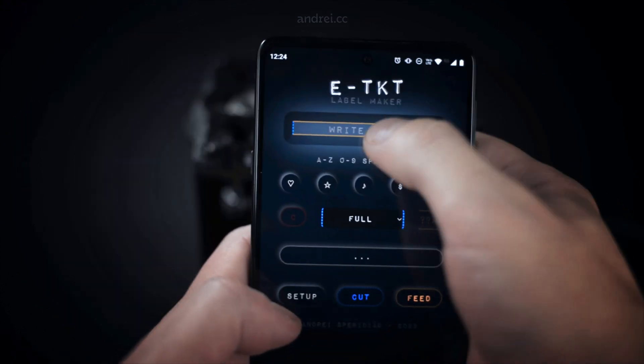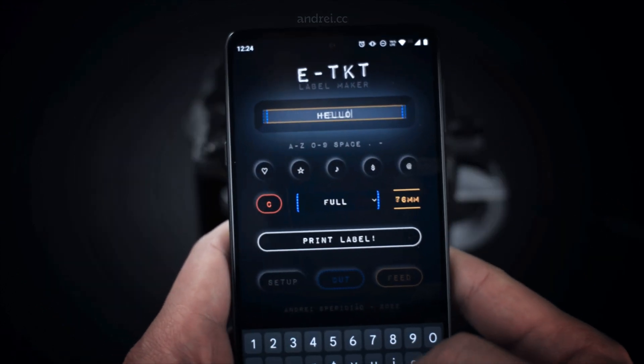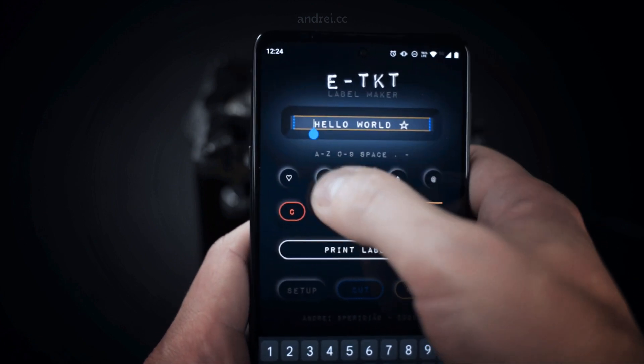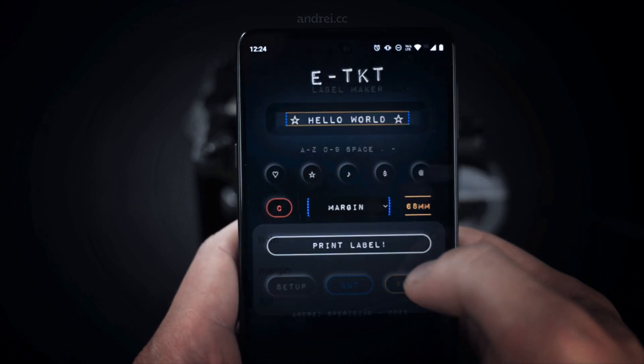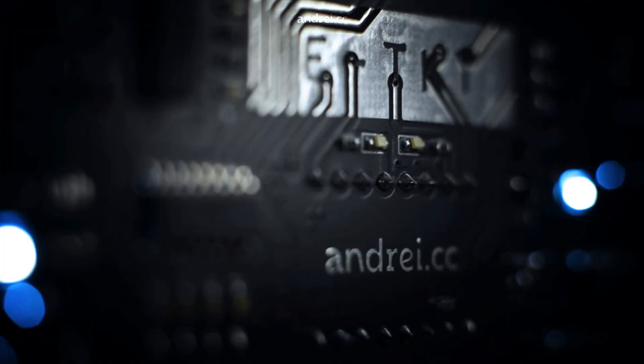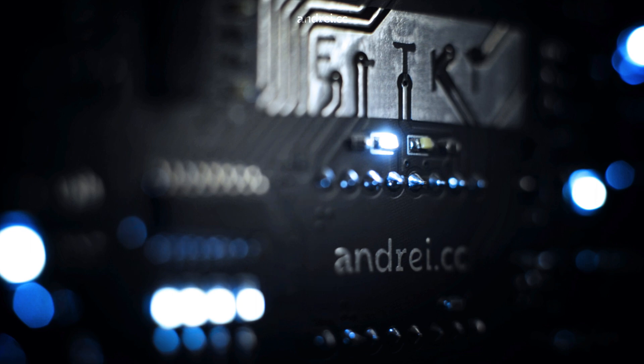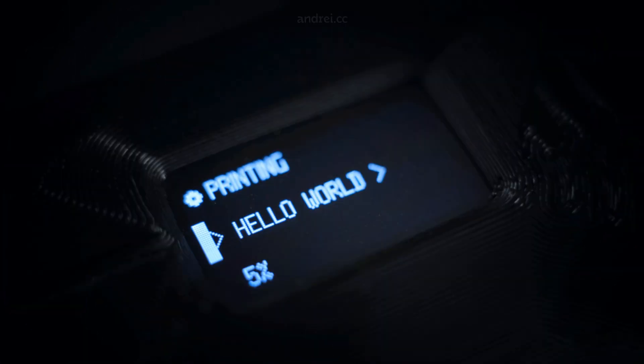It's time to write something to be labeled, with real-time length estimate. We can also place a few special symbols and adjust the margin, then print. Each label plays a unique melody. During the print, the display shows the progress in parallel with the app.